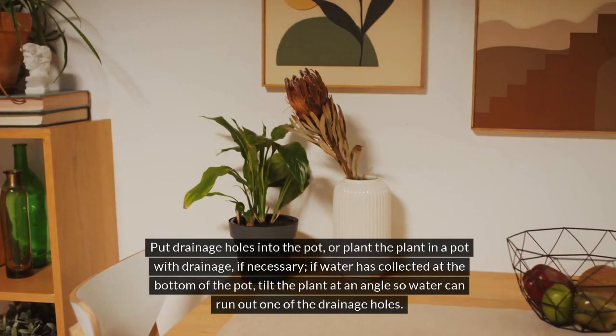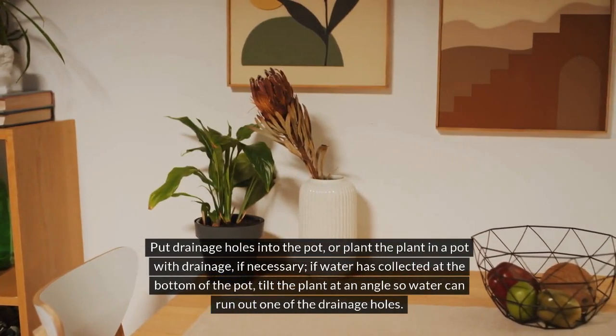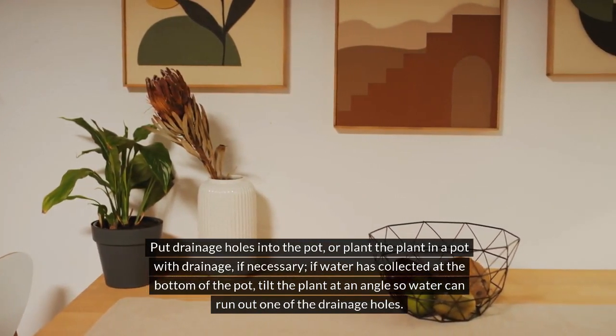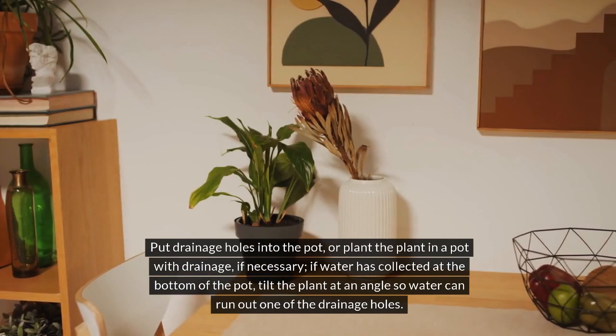Put drainage holes into the pot, or plant the plant in a pot with drainage if necessary. If water has collected at the bottom of the pot, tilt the plant at an angle so water can run out one of the drainage holes.